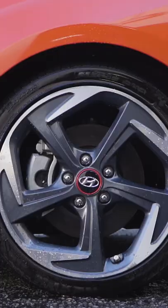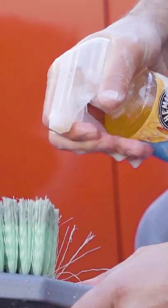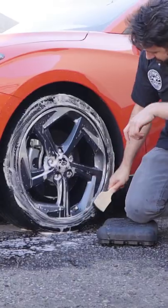Step three, scrub-a-dub-dub. Generously spray your designated wheel cleaner onto the surface. Use your various Chemical Guys brushes to suds up and clean every last inch of that wheel. Remember to get the face, the barrel, the spokes, the lug nuts, and the tire.